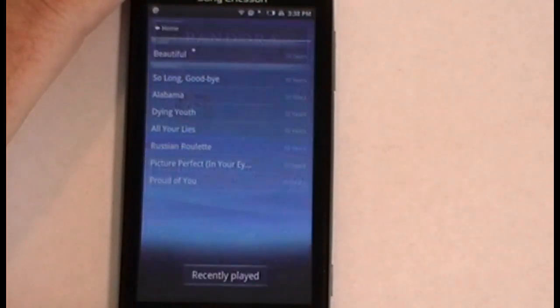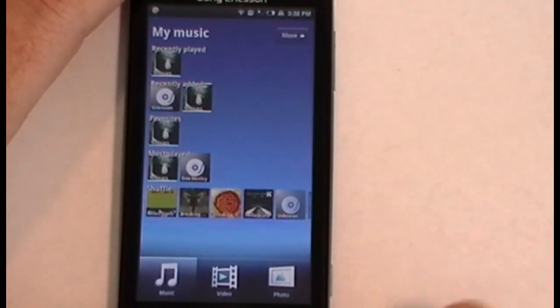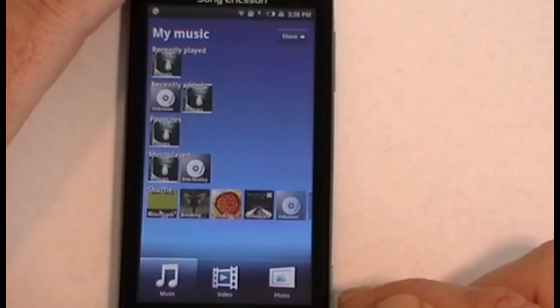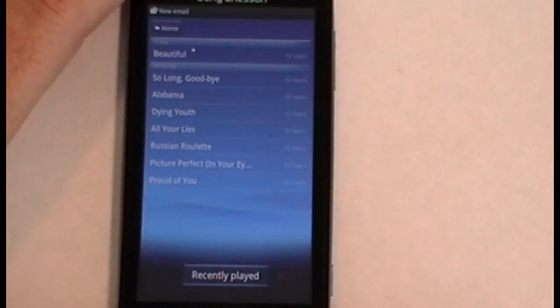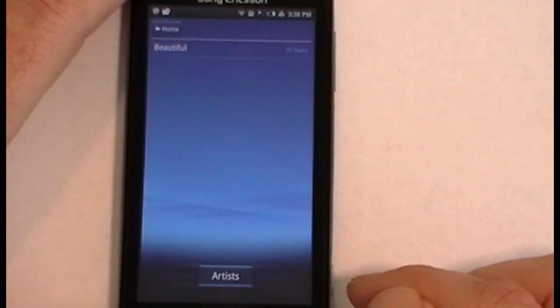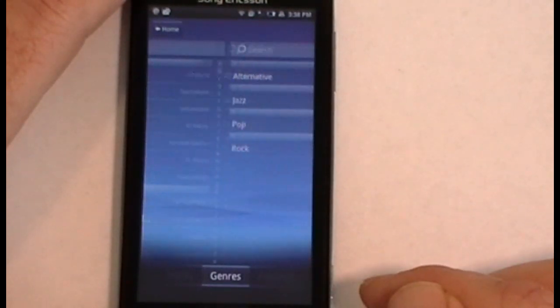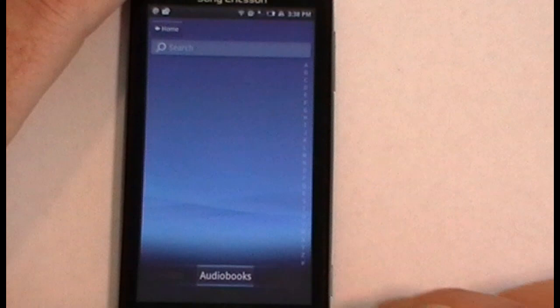There's also Mediascape, which is basically your media player. At the bottom you've got your music section and you can see recently played, recently added, favorites, most played, and shuffle for your music. Under 'more' you're going to see recently played, recently added, favorites, artists, albums, tracks, genres, playlists, podcasts, and audio books — all inside Mediascape.